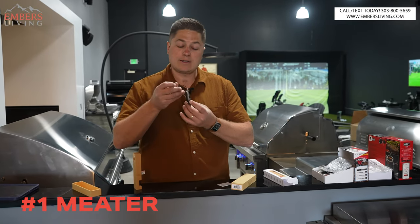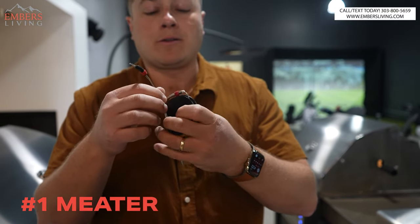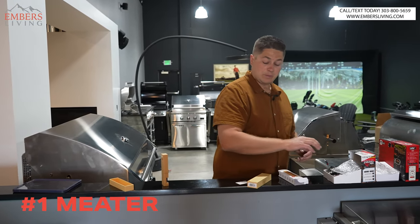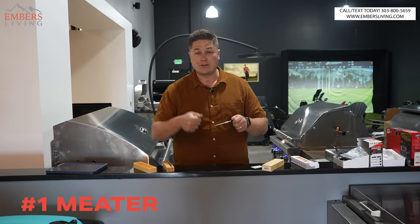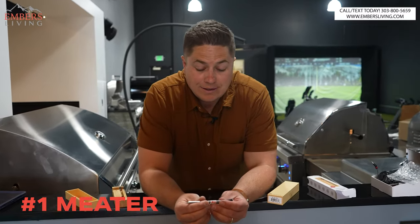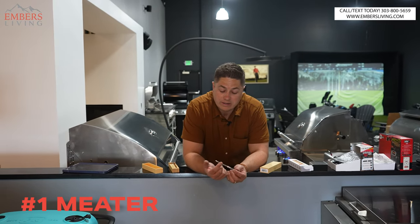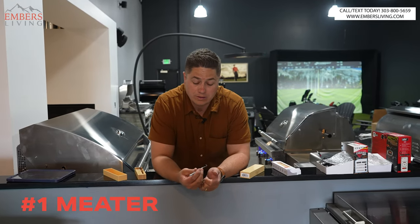Why is wireless such a big deal? Those little wire connections take a lot of heat over time and you're clamping barbecues on them — they tend to fail after about a year. It's not expensive but it's annoying if they stop working mid-cook. Being totally wireless means you don't have to mess with that or worry about creating a gap in your grill's seal. But another huge game changer: you can use it indoors. Nobody's running a wire through their indoor oven, but with the MEATER you can monitor a roast or anything you're baking in your indoor oven.